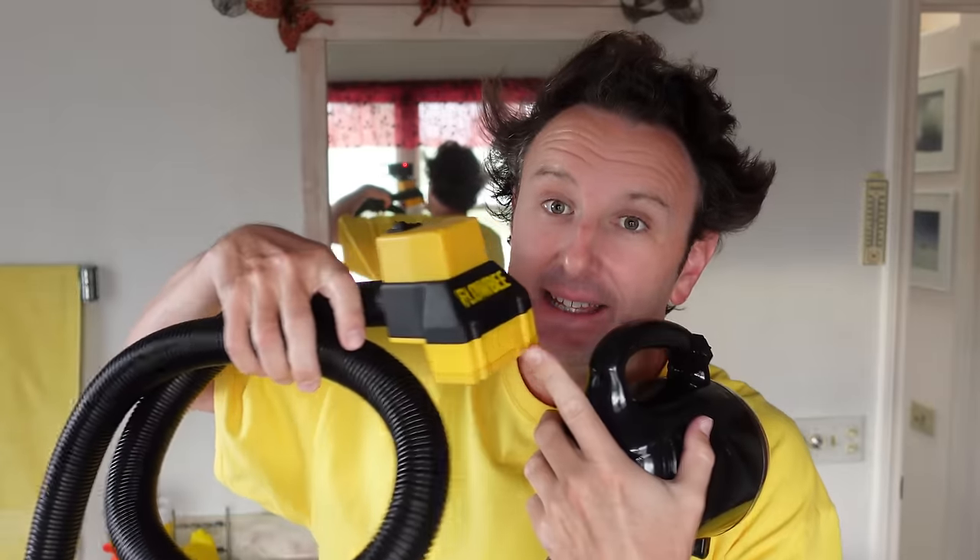The way that Flowbee works is you get a vacuum and then you get the Flowbee. The Flowbee has this little head on it that has these blades inside — they go back and forth and cut the hair. It's got a tube so it sucks up the hair and it gets cut by these blades, and there's no mess because all the hair is stored in the vacuum.